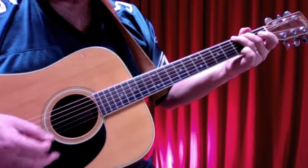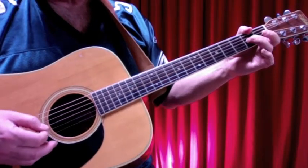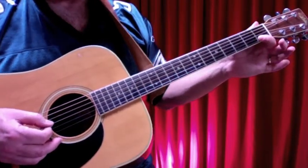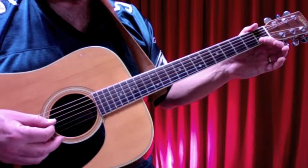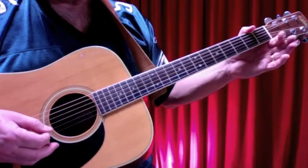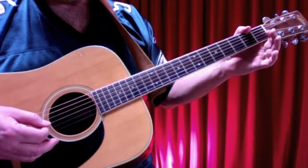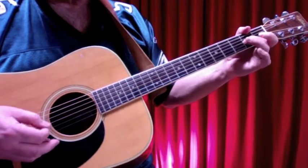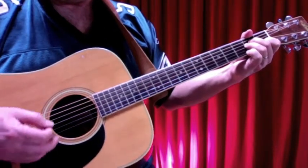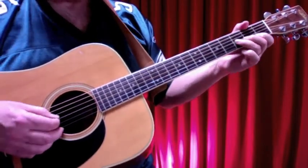Another riff we're going to use a fair bit is this one. It's pretty straightforward — just hammering up onto that C note and picking down on strings two and three. We're picking the open G and, by hammering, picking the C and the open G, then the open B, then that A note, then the open G again. That connects a lot and we can use it often in this song.